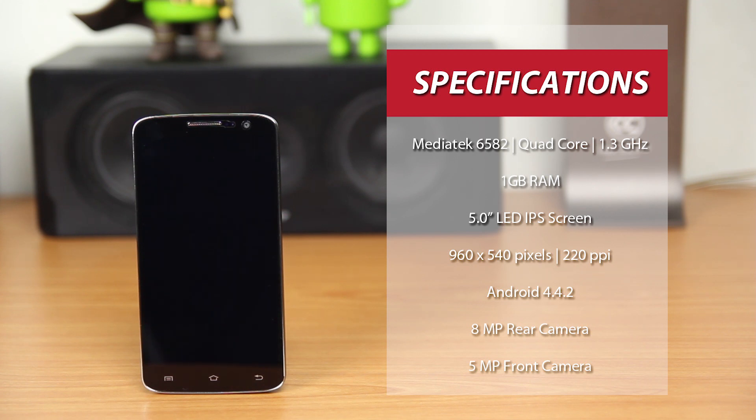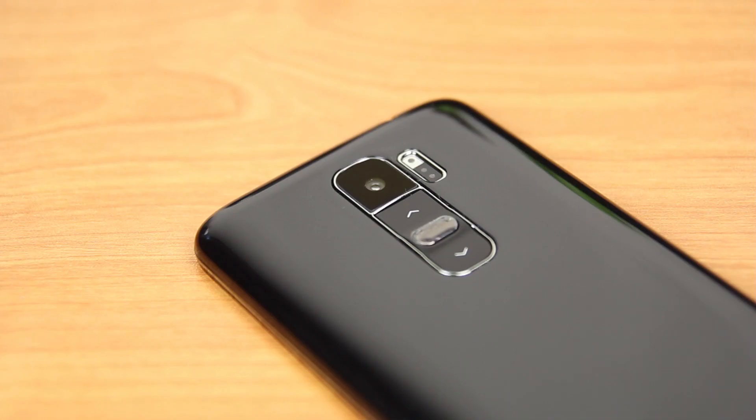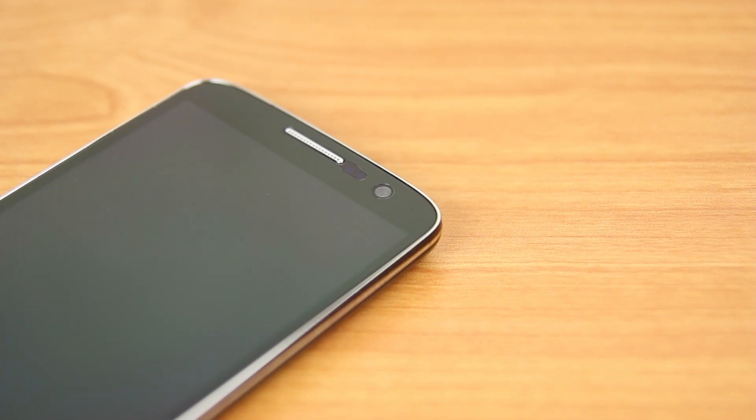Besides that, it has a 5-inch LED IPS screen with a resolution of 960x540 pixels and a PPI of 220. It also comes pre-installed with Android 4.4.2 KitKat. As for the camera, it has an 8MP rear camera and a 5MP front-facing camera.